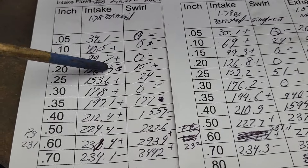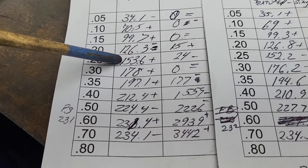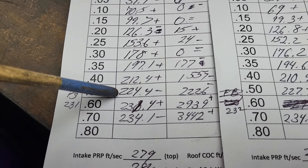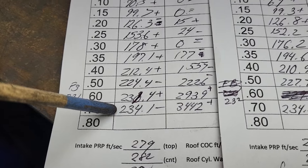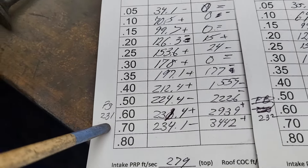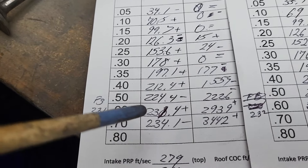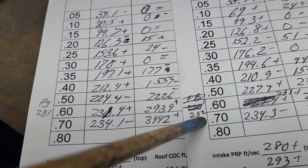This is what we had, this is what we have: minus, plus, plus, minus, plus, plus, plus, plus, minus, plus, minus. Overall it's a winner. Put a flow ball on it — it goes to 231; it was already 231.4, so we're good there. This one actually gained a little bit — it went to 232.